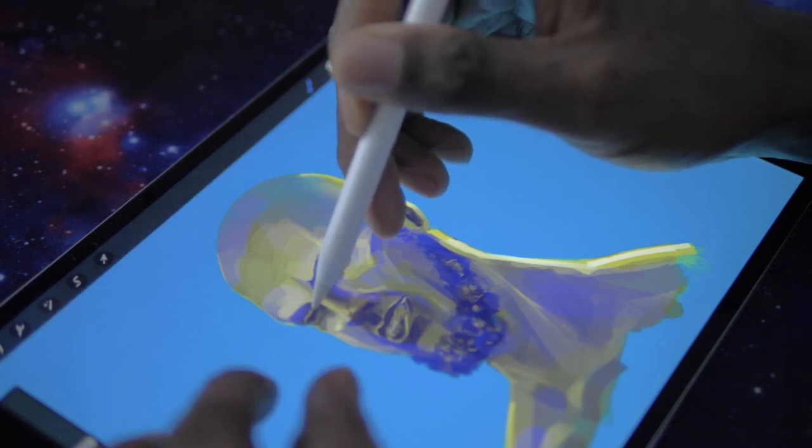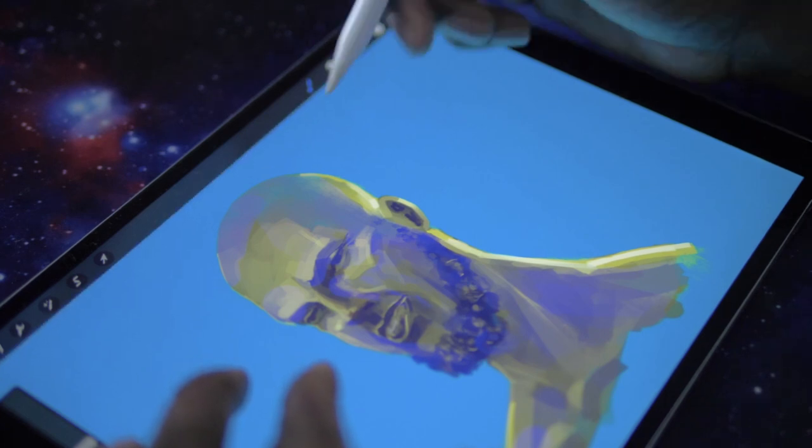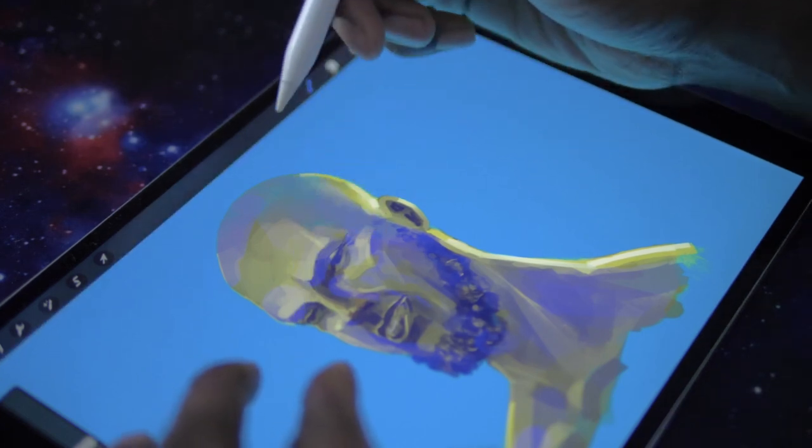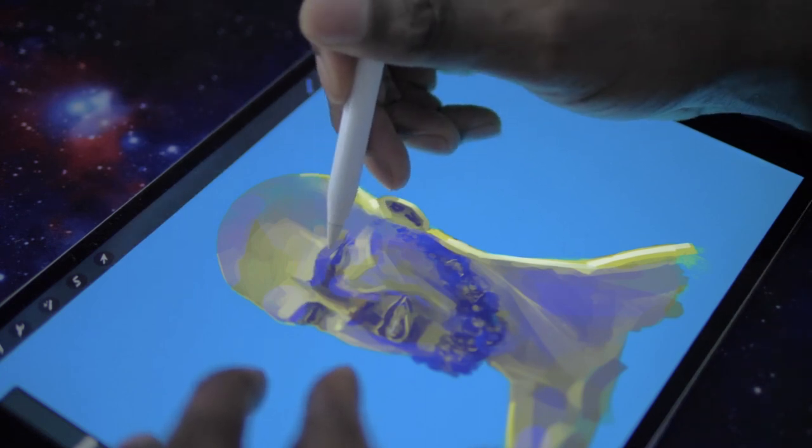Hey guys, it's J Babs. In this video, I'm going to be talking about how you can use layers to improve your painting. I'll be using this painting here to demonstrate, and by the end of this video, you'll see how I leverage layers to get to the spot.